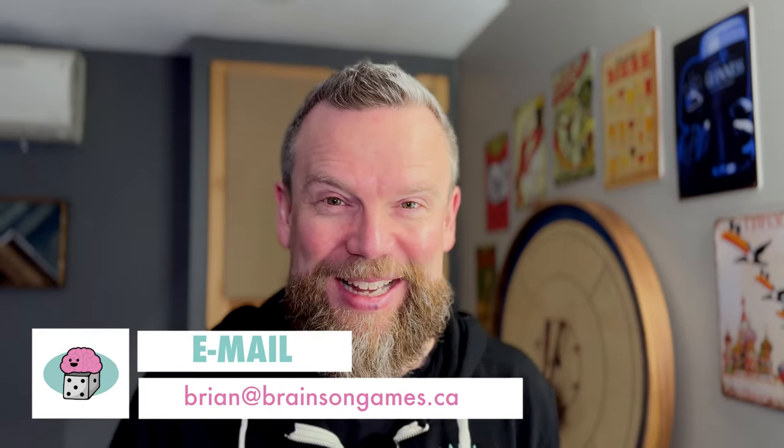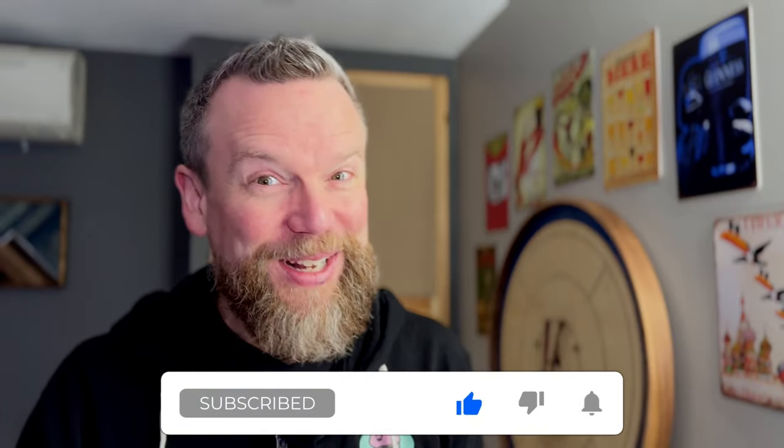If you have any questions or comments, you can leave them in the comment section below the video. If you want to meet up at Breakout in Toronto in March, that would be a lot of fun — I'm already getting messages from people hoping to meet up. I'd love to see some Brainiacs — that's the name I'm trying out for viewers — at Breakout in Toronto on March 15th to the 17th. You can also email me at brian@brainsongames.ca. Brainsongames.ca is the website, and Brainsongames is the handle on X, Facebook, and Instagram. If you enjoyed this video, head over to YouTube and click that subscribe button. Thanks for joining me and hopefully I'll see you next time.